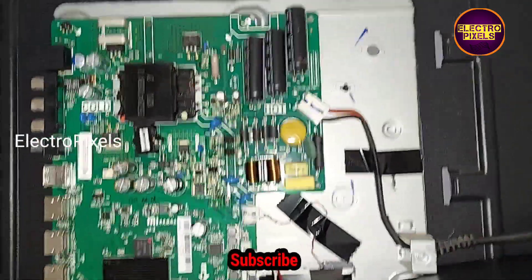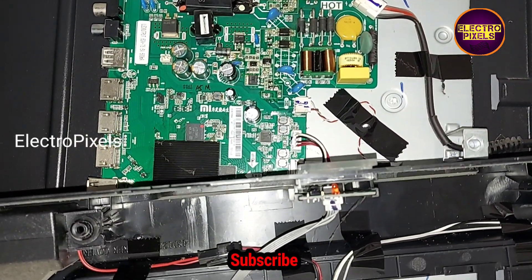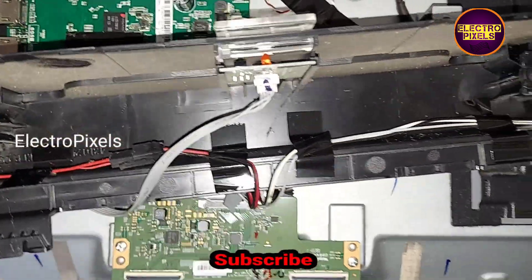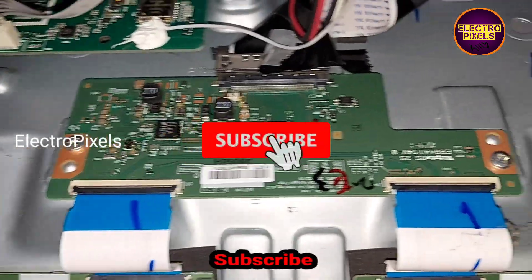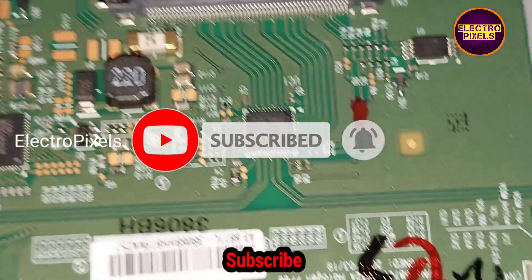Now we open the back cover of the LED TV. Here you can see this is the motherboard. Since it's a 43-inch LED TV, here you can see this is an LG T-con board, which means it's a 43-inch LG panel.